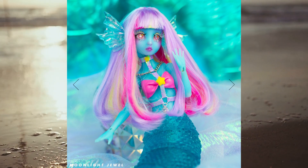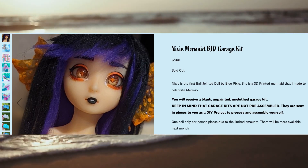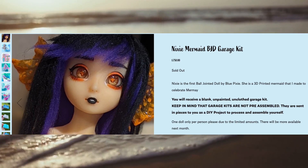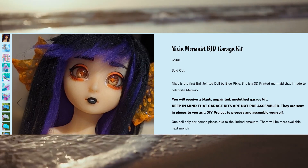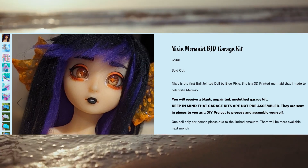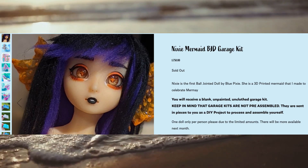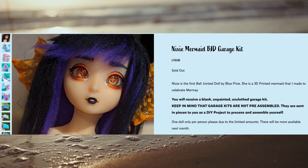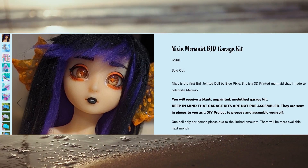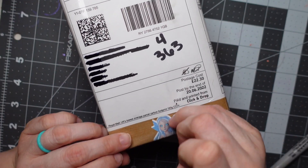Back in May, Blue Pixie had a pre-order for Nixie and I just had to get one because I absolutely been wanting a mermaid ball joint doll for the longest time, and every time I went to go find one I just couldn't find one I absolutely loved. So Nixie was definitely it. Currently Nixie is sold out, but if you go and follow Blue Pixie on her Instagram she will keep you guys updated when she will have another pre-order. And let's go ahead and do the unboxing.